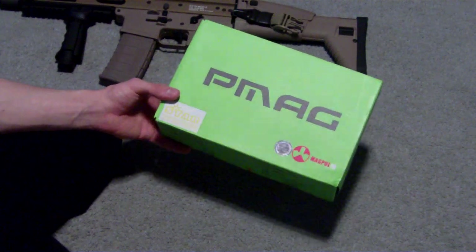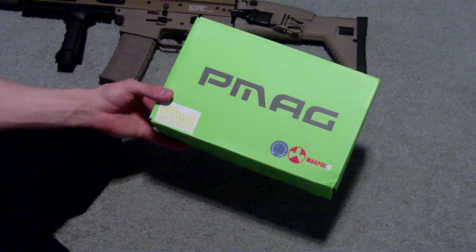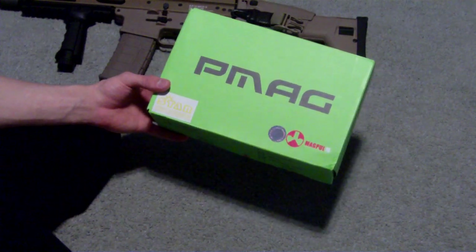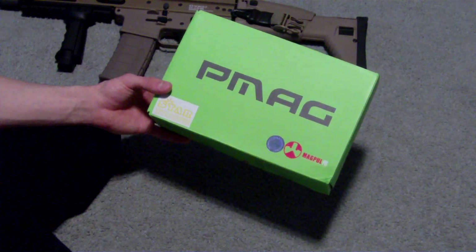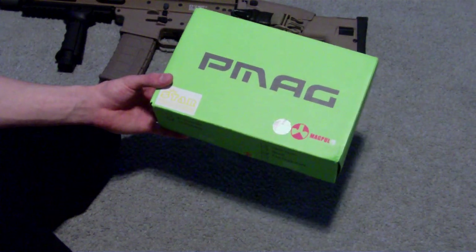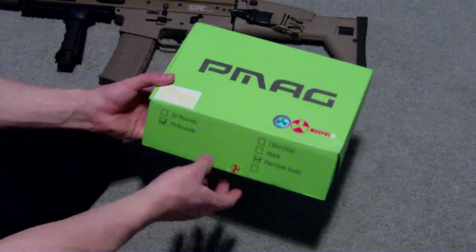Hey everybody, Apollo again. This is the review of the Magpul PTS P-Mags. I purchased these off of Evike.com. These are the 80-round box set of 10 P-Mags for $88, and I got the flat dark earth ones.